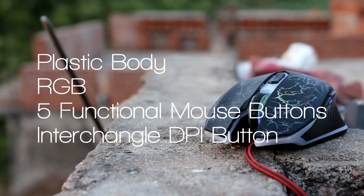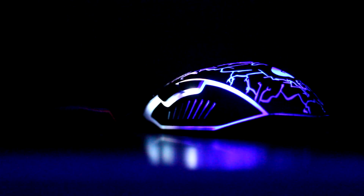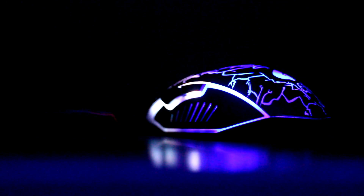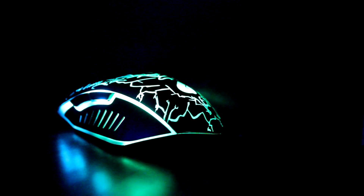Moving on to the spec sheet, this mouse has a plastic body with RGB. It also has five buttons consisting of two page up/page down buttons and one DPI change button. This mouse can go up to 2400 DPI, which is pretty good for casual gaming but not for pro gaming — so if you are a pro gamer, you should not buy this mouse.